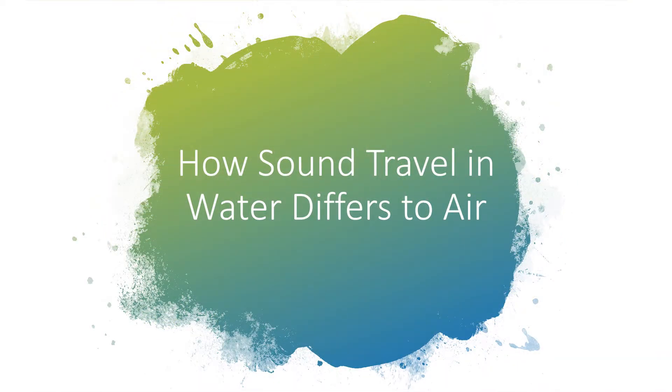Hello, my name is James and I'm a graduate acoustician in the acoustics team at ACOM. Welcome to this short video on how sound travels underwater and its difference to how it travels in air.